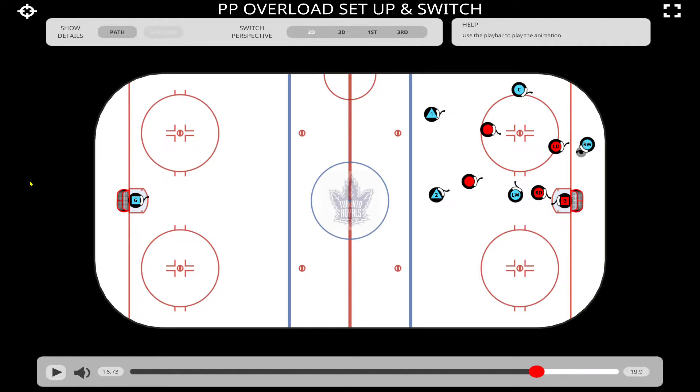This particular setup is called an overload setup. The reason why we call it an overload is because if you imagine the offensive zone and split the zone in half, we're overloading one side of the zone. We have our puck carrier who's always going to set up below the goal line, another support forward on the half wall — in this case it's the centerman — our F3 is going to be in front of the net, and then we have our D on the point. This particular defenseman is going to line himself up with the net — that's a good guide.